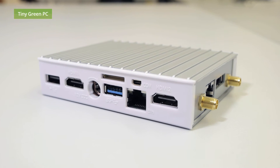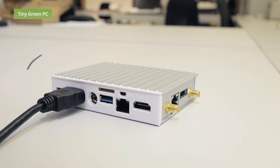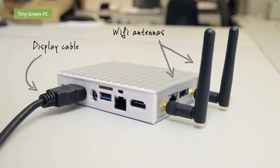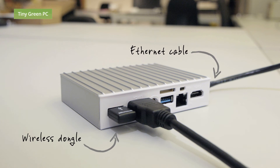It's very simple to connect the PC to a screen. Connect the display cable, connect the Wi-Fi antenna, or connect your Ethernet cable if you don't have a Wi-Fi connection, add your mouse and keyboard or wireless dongle, and connect the power cable.